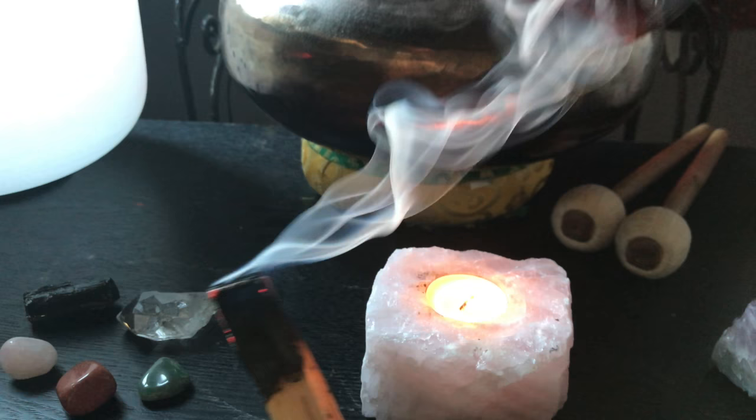Enjoy your Palo Santo wood and all of its beautiful, powerful healing qualities. Something so simple and pure can truly be one of your most important spiritual tools.